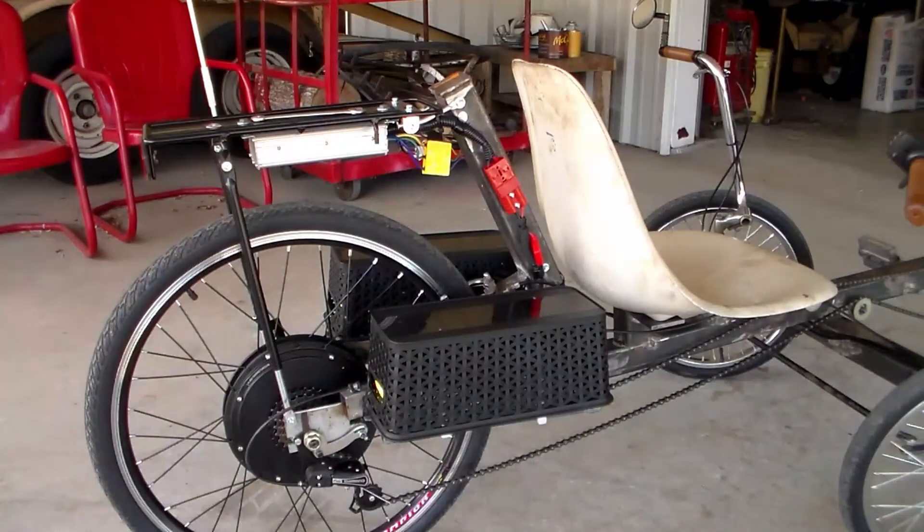But the thing that is most amazing is that electric rear drive hub. That thing will get up and fly. I can go 27 to 30 miles an hour — 30 going downhill, 27 on good flat ground.